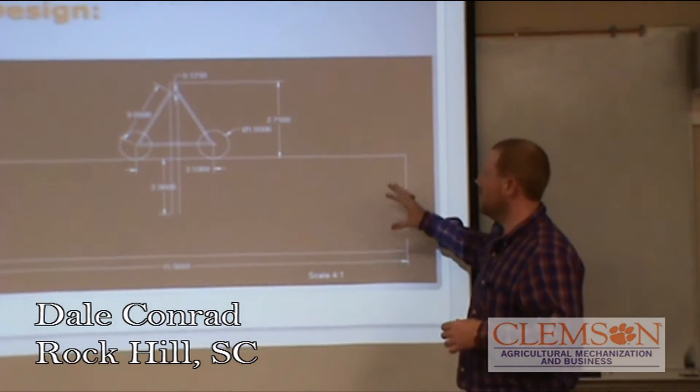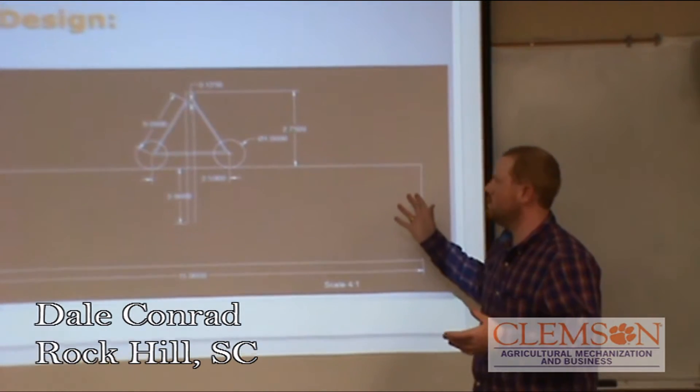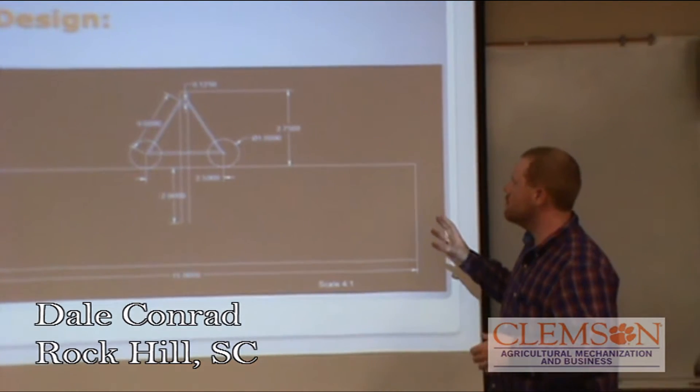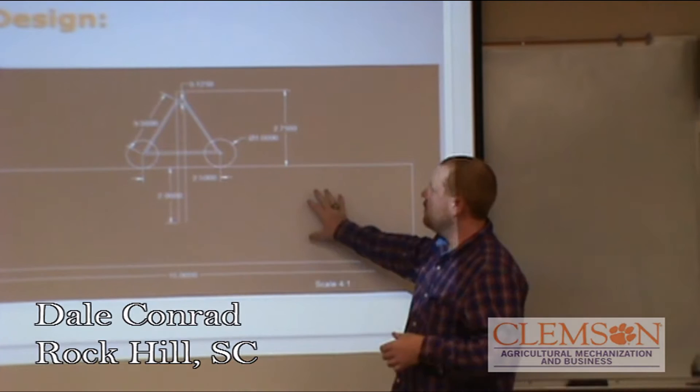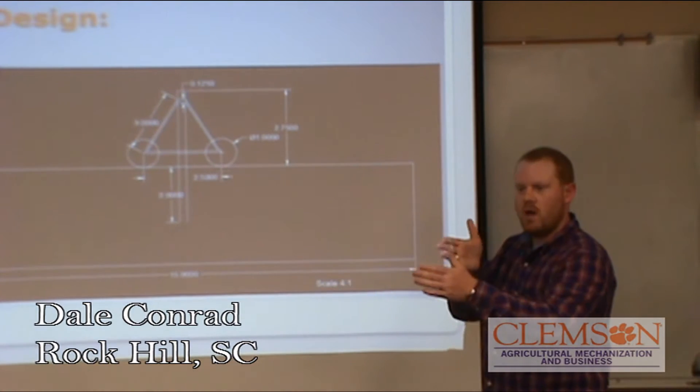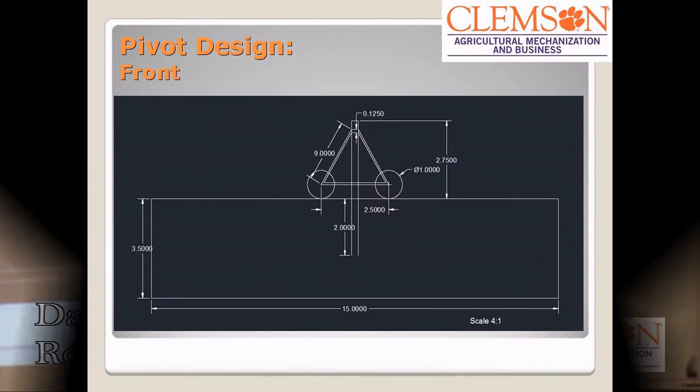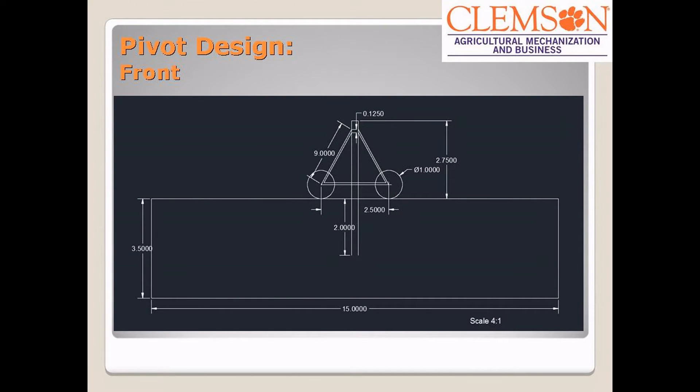This is another technical drawing that we drew up of our pivot design. We hit it pretty close from this side. This is the front of it if the pivot were out 90 degrees from the back — that would be about 11 inches tall and approximately 10 inches from center of the wheel to center of the wheel.